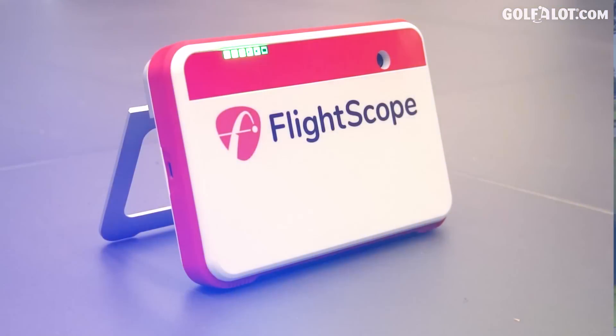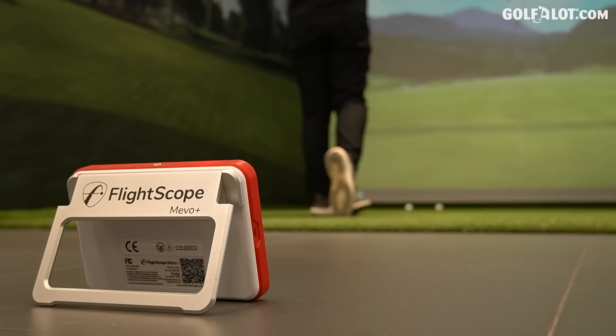This might be the answer. The FlightScope Mevo Plus is just under £2,000. Yes, it's still expensive, but there's so much on offer here. Does it compete against the big boys?